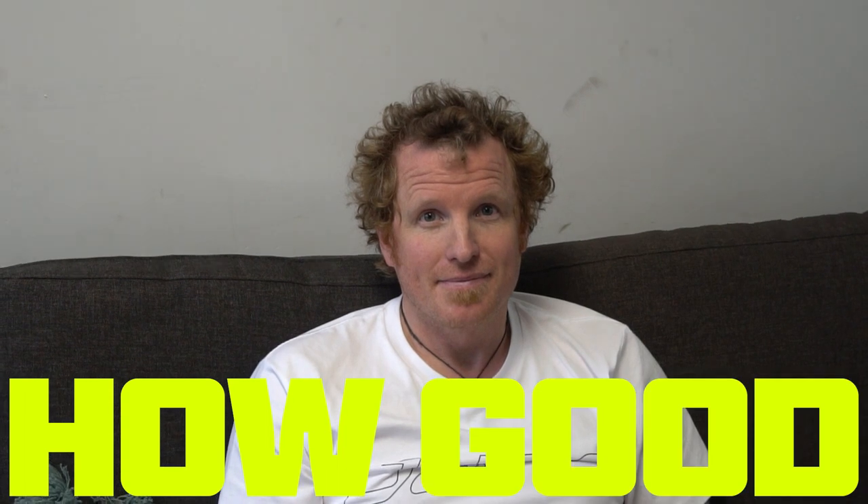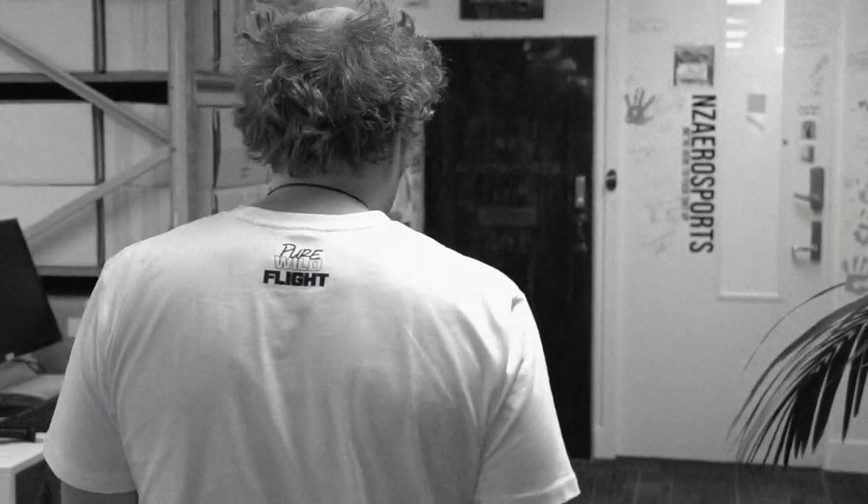A big thanks to everyone involved from the start all the way to the end — cheers, thank you very much, appreciate it.